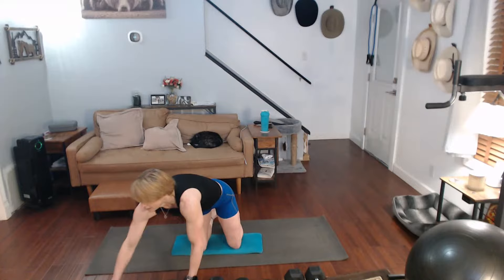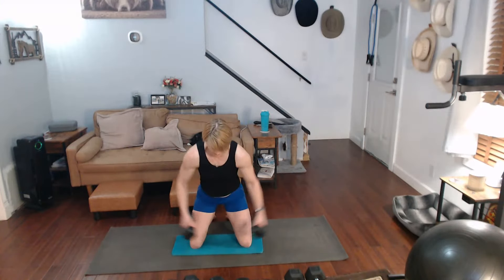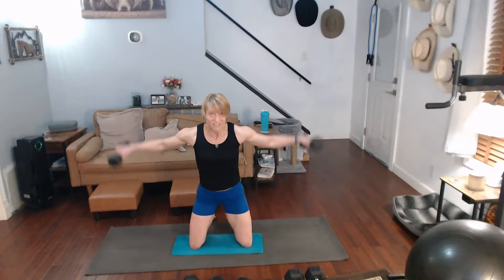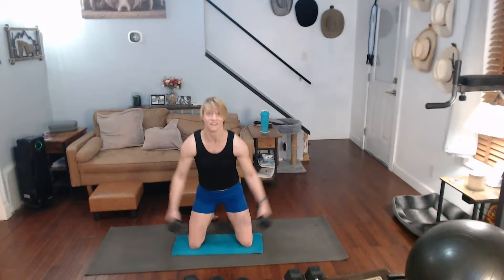Alright — we're going to go through the lunges, biceps, upright rows, come back and give them everything. Side lunges only 10, I'm going back to the 20s again. Five alternating, five on one side. One, two, three, four, five. Stay on the side — one, two, three, four. One, two, three, four, five.